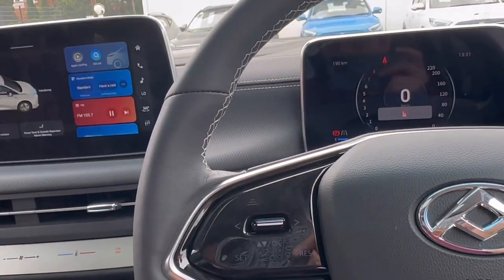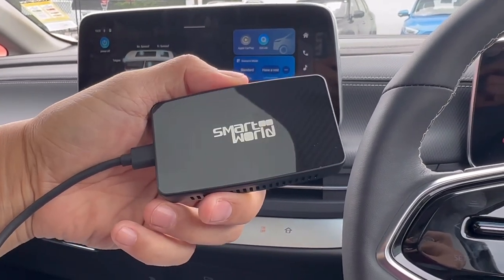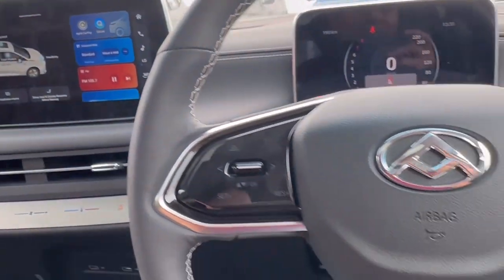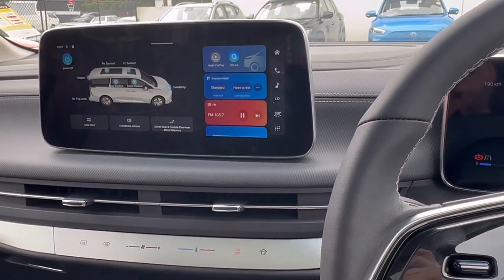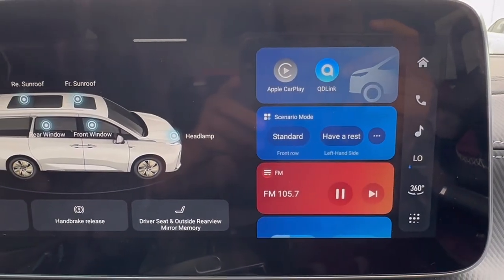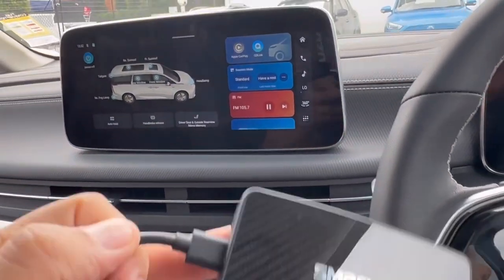Hi, this is David from SmartWall. We're here to show you the CPAA from SmartWall — wireless Android Auto and wireless CarPlay device — and we are sitting in the new LDV MIFA. This car has just been released and launched, and similar to previous LDV models, it only comes with Apple CarPlay, so you won't be able to connect your mobile phone with Android Auto, but this device is the solution.